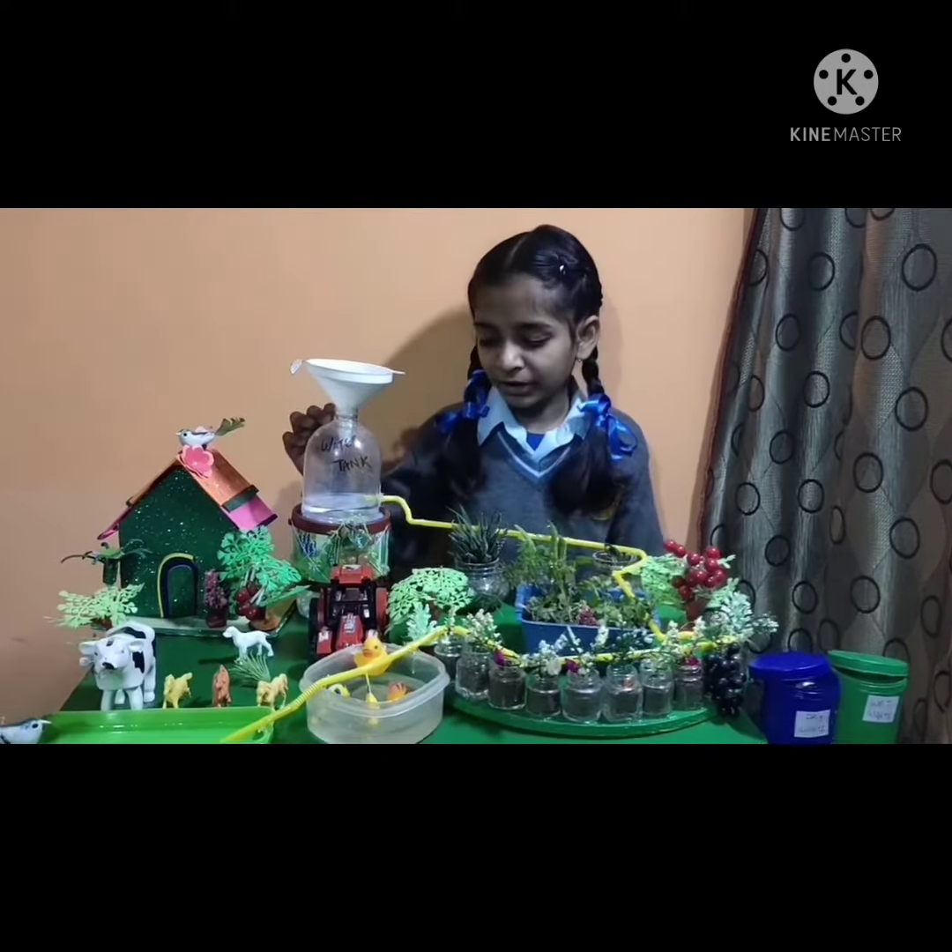Here is my water tank and I have attached some pipes. When I will pour water, the water will go through these pipes and I have done some holes here so that the water will come in the pots, in the fields. See here — the water is coming.